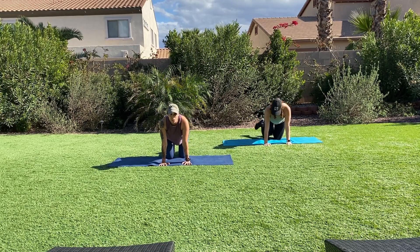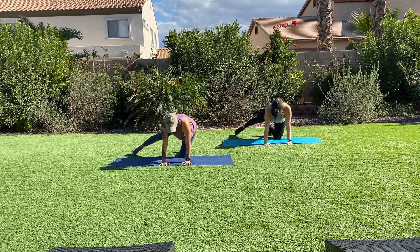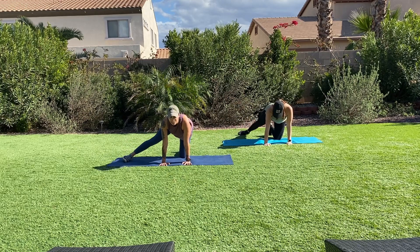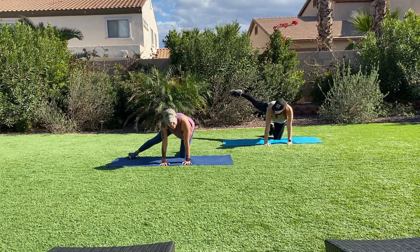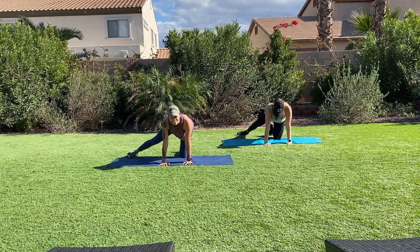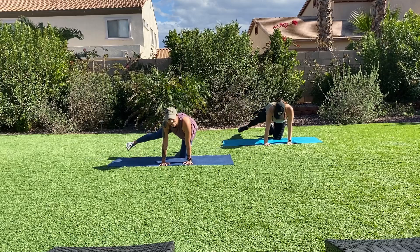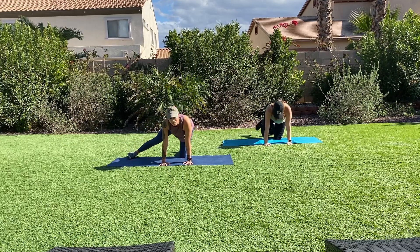Now let's take that into a leg lift — extend your leg or keep a slight bend in your knee. Flex foot. Ready? Lift, up, down. For those of you that want to take it advanced, lift your leg even more forward. Hip flexors are saying good day to you. Good day to us. It's another wonderful day living — wake up with a joyful spirit. Break.